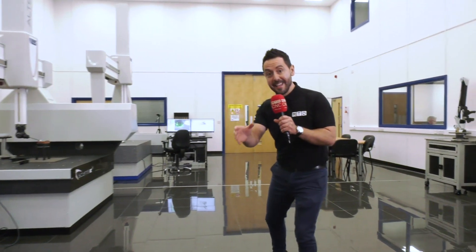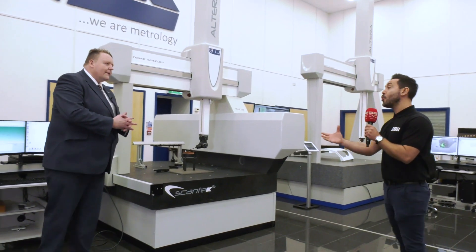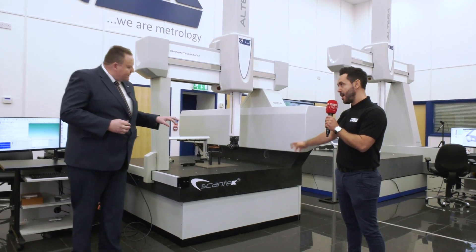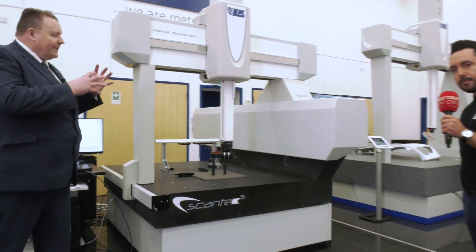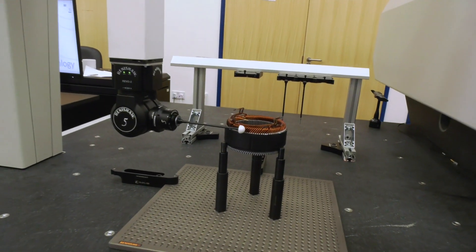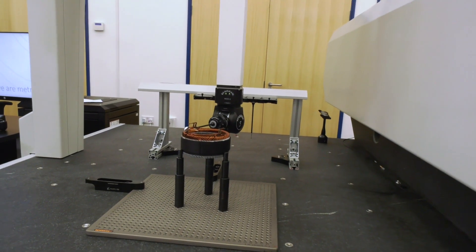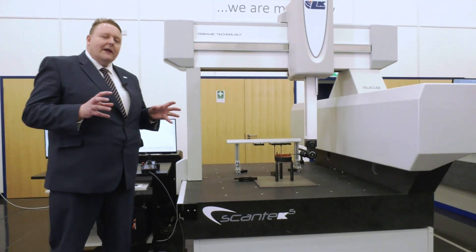Automated inspection is key — you need to automate. We've been in collaboration and partnership with Renishaw for over 40 years, and this is one of the products we work with them on: the Scantex 5. Basically, it's a machine bed platform capable of multi-sensor technology, and the '5' stands for 5-axis. A couple of years ago Renishaw launched the Revo 2, and that's what we have here — a 5-axis probe head on the machine. The Revo solution has multiple sensors that you can use with the system.